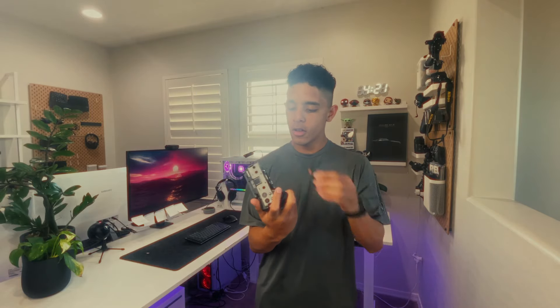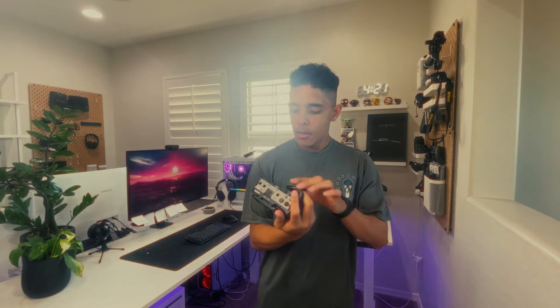This camera is the little brother to the Sony FX3. It has the same exact body, so you can basically rig it out with whatever the FX3 rigs and stuff, which is super cool. The only difference is that the sensor is APS-C, but it shoots 4K, and if you've seen the footage compared to the Sony FX3, it looks identical.